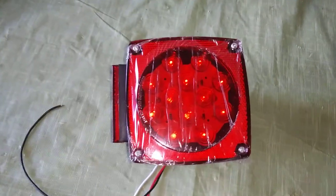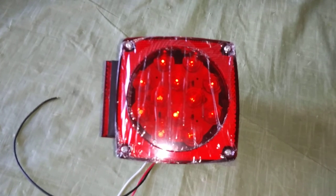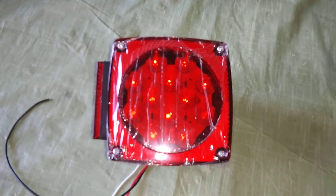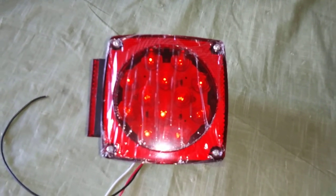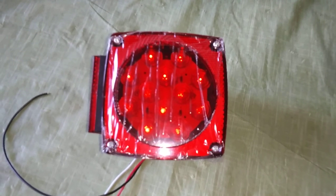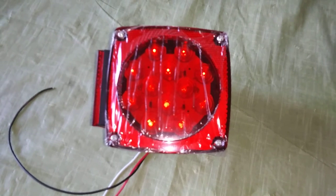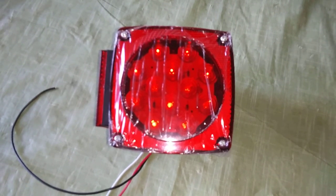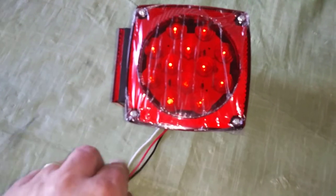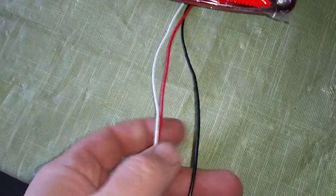No problem, should be pretty easy — just match up the color of the wires, right? Well, if you've done anything with trailer lights, you'll know there's a brown wire that runs down both sides, or sometimes one side. On the passenger side — the right-hand side here in the United States — there's a brown wire and a green wire. On the driver's side, there's a brown wire and a yellow wire. So what the hell do you do when your trailer lights have a red, a black, and a white?